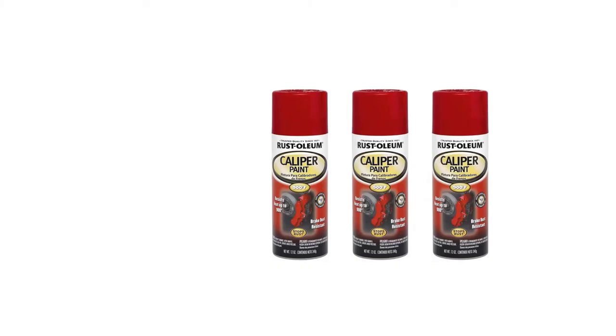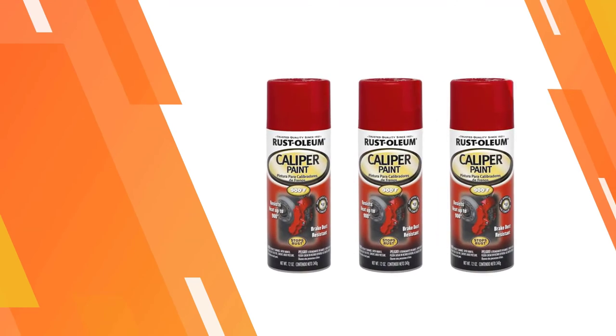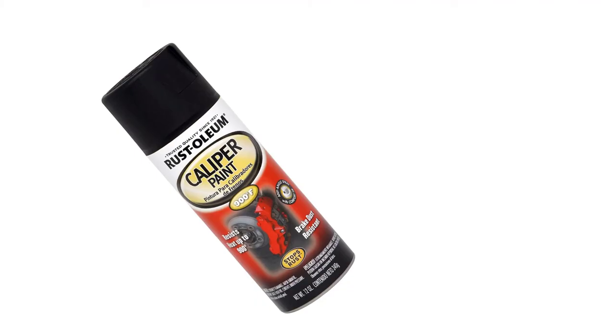Rust-Oleum fits their spray cans with any-angle spray technology, giving you the ability to maneuver around your calipers for better overall coverage.